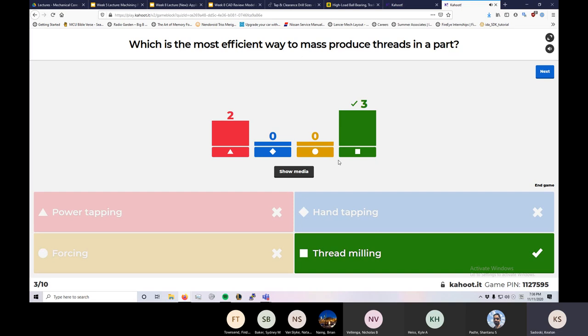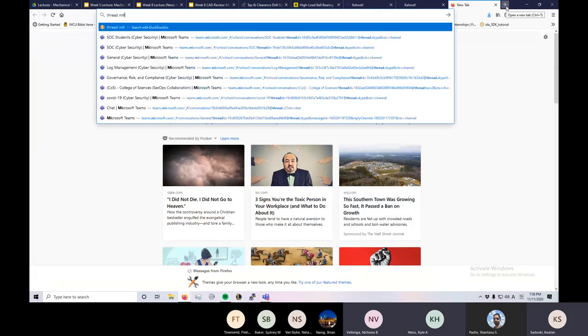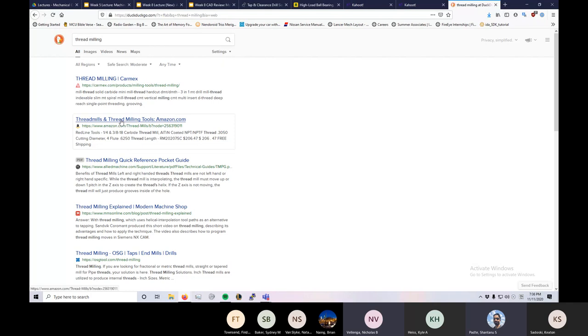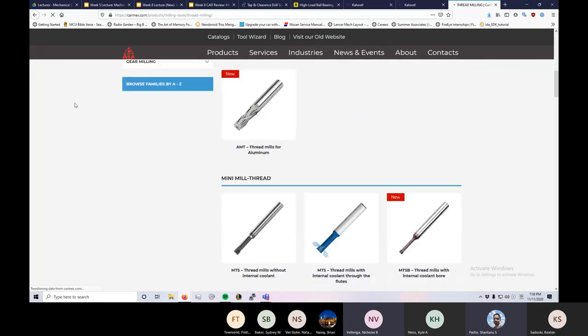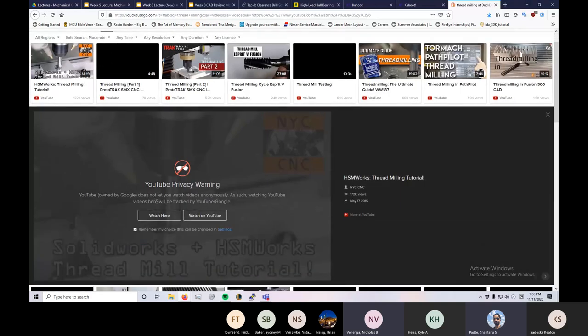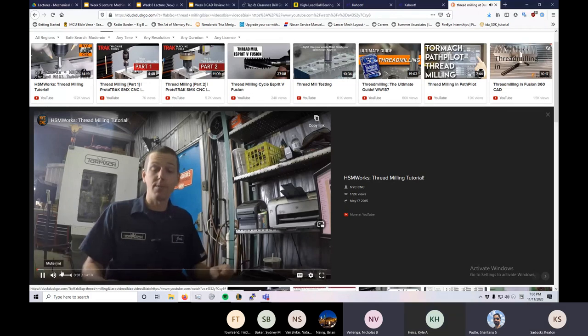Thread milling. Does someone want to explain the difference between thread milling and power tapping? I'm not sure what the major difference is. I think thread milling is where it's actually like a mill that you run around the perimeter of the hole, as opposed to cutting it all at once — it cuts the lines at a slanted angle so that when you CNC it the right way it produces the thread. That's the correct answer.